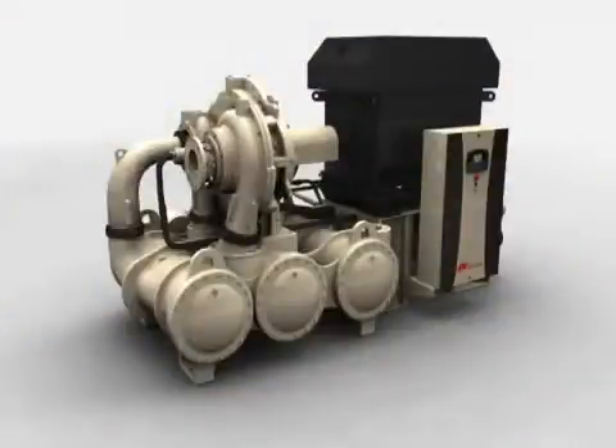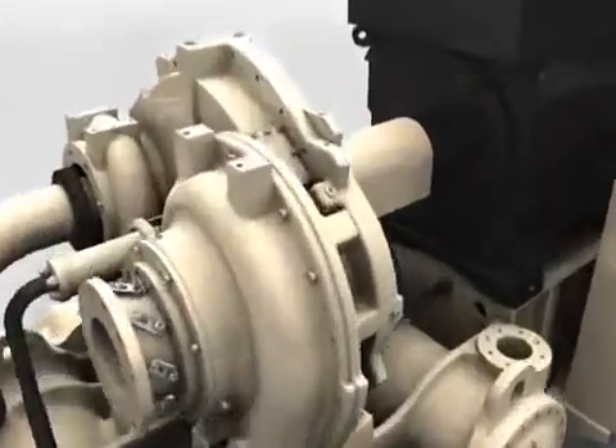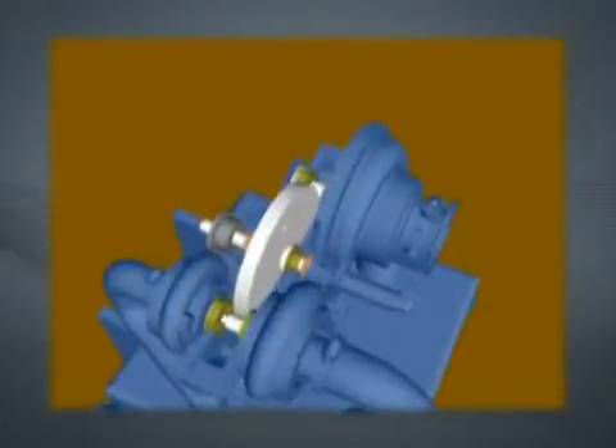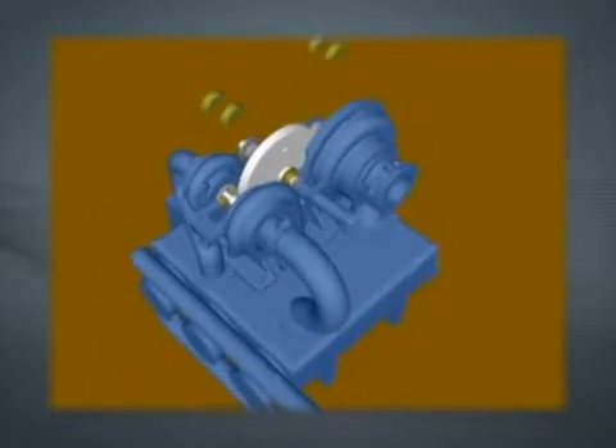The C1000's unique design increases the speed of inspecting vital parts of the compressor. Using the convenient gear inspection porting, the bull gear and pinion gear can be quickly inspected. Other designs using horizontally split gear cases require the removal of the entire top half of the gear case, increasing turnaround time and causing lost production.